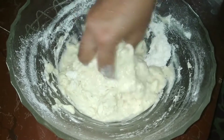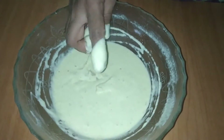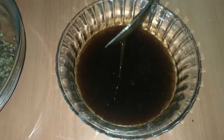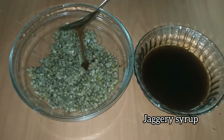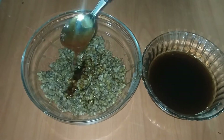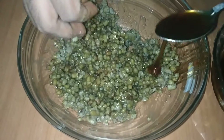Let's mix the ingredients in the pot. You can add a little bit of the pan for consistency. Then mix it.